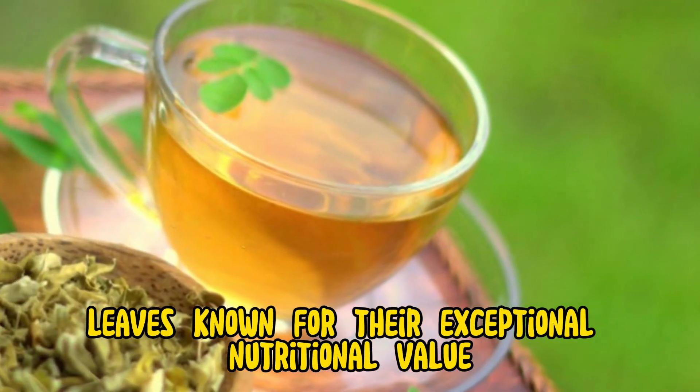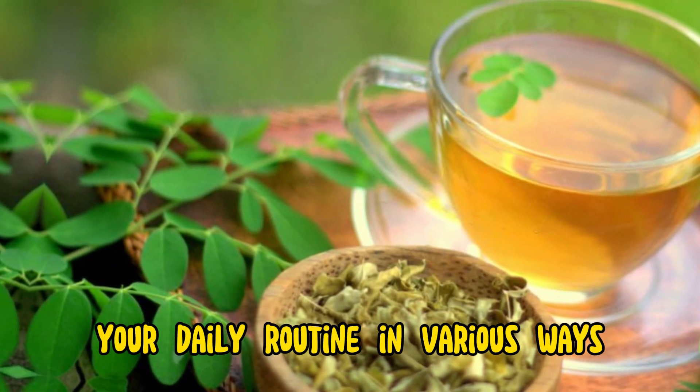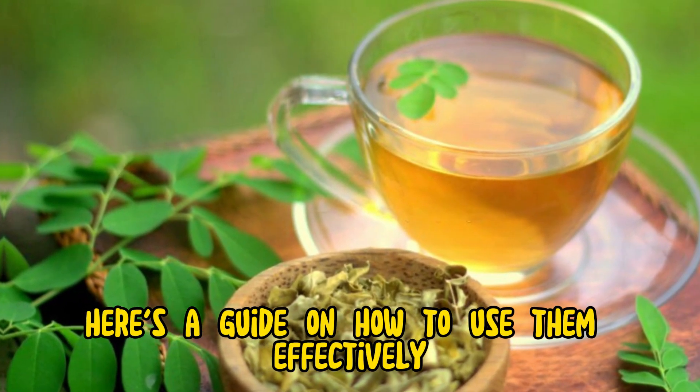Moringa leaves, known for their exceptional nutritional value, can be incorporated into your daily routine in various ways. Here's a guide on how to use them effectively.